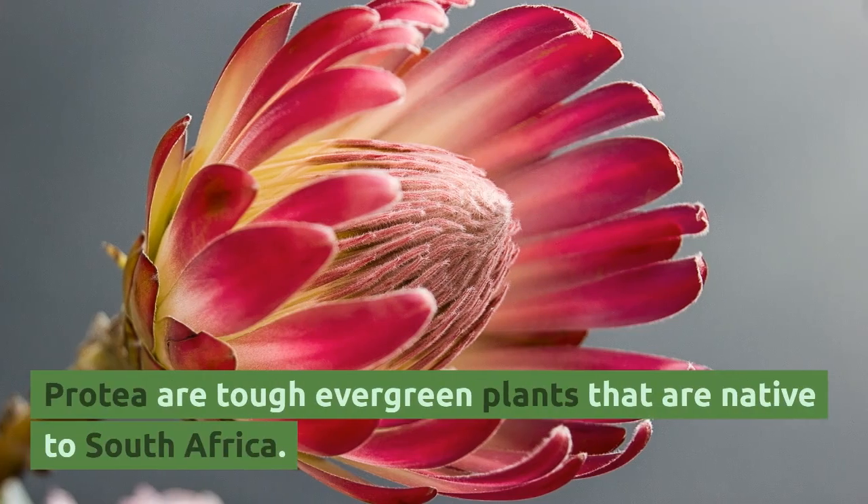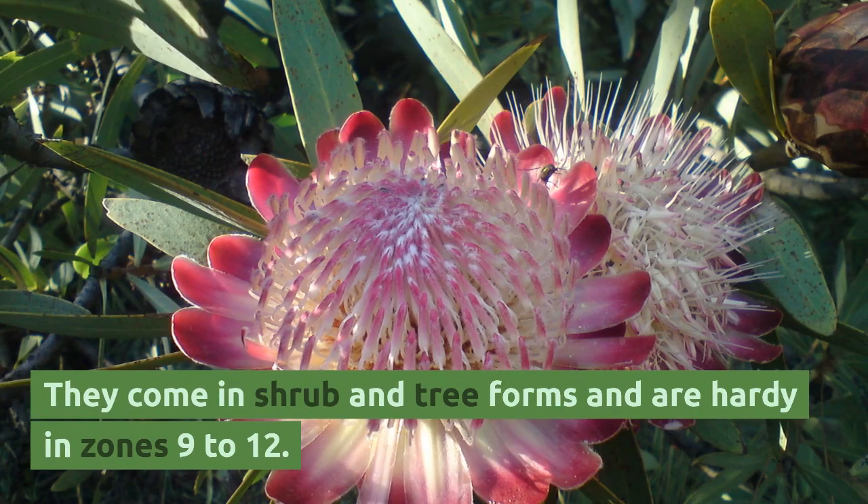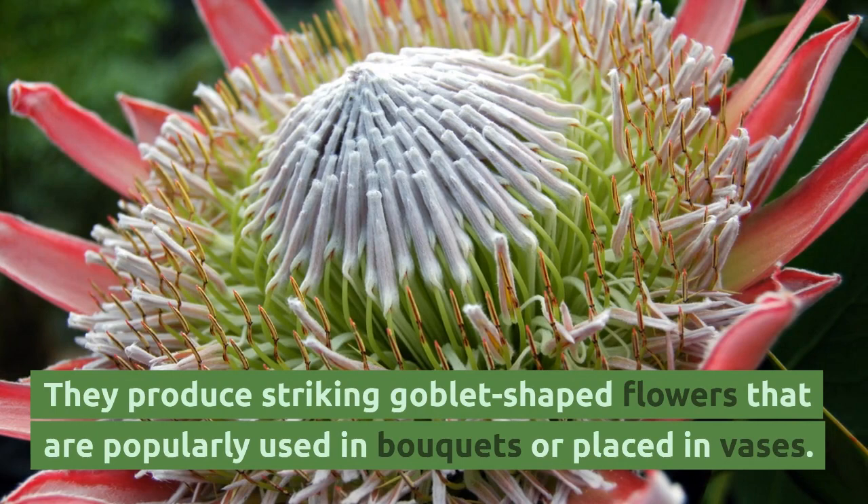Proteas are tough evergreen plants that are native to South Africa. They come in shrub and tree forms and are hardy in zones 9 to 12. They produce striking goblet-shaped flowers that are popularly used in bouquets or placed in vases.